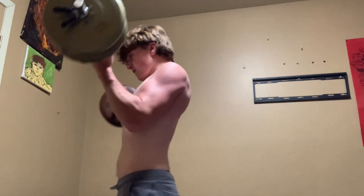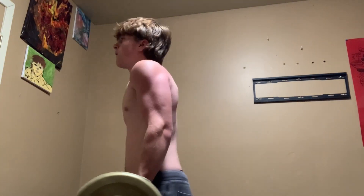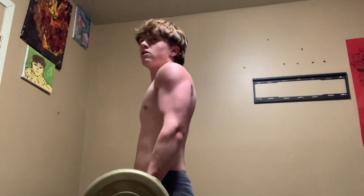I'm starting to really work on my shoulders, triceps, and chest just to even everything out and make it look aesthetic.